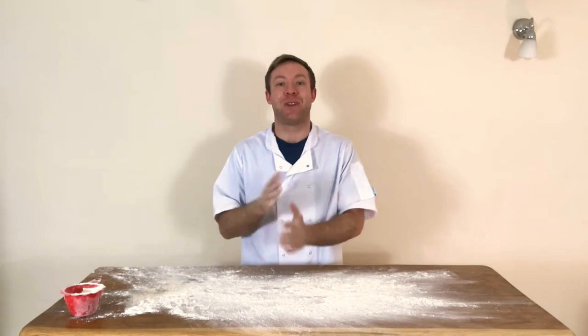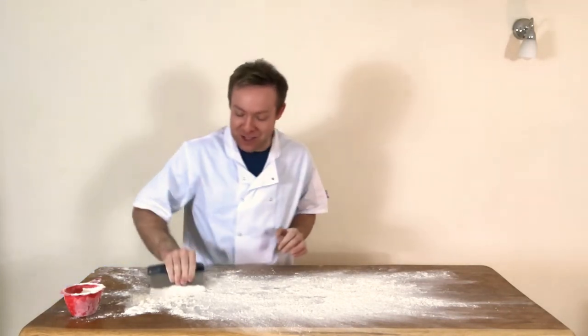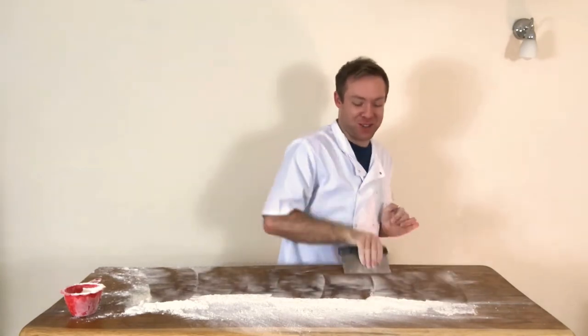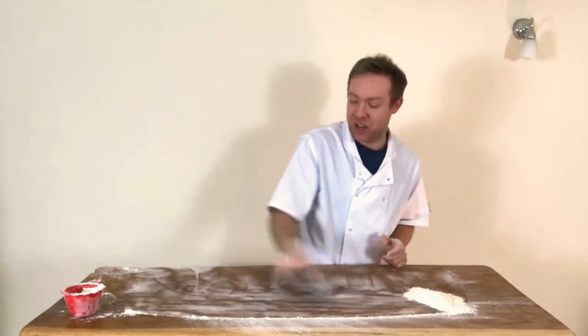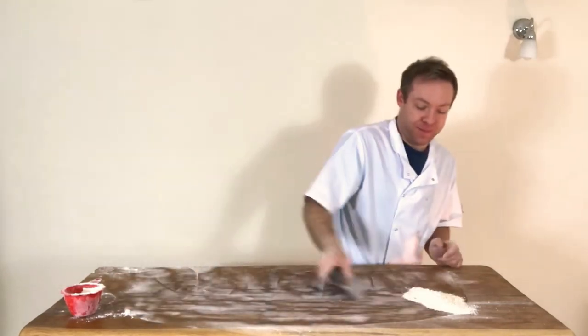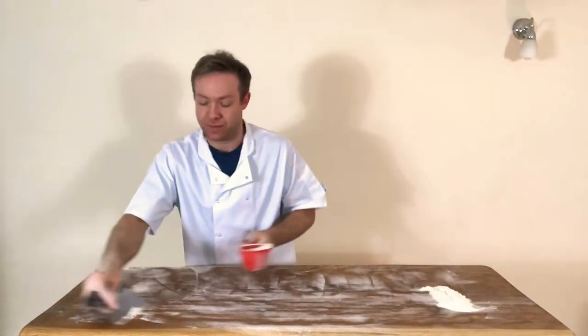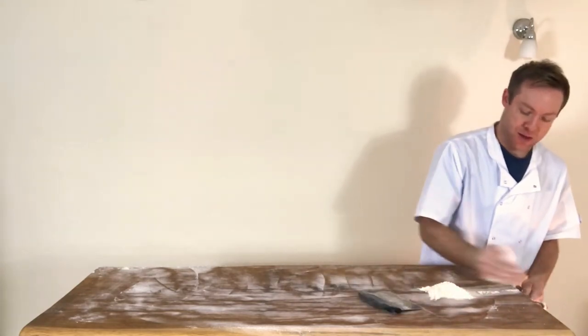That's how to flour dust. Now let's look at how to clean the table — a really important tip that doesn't get taught anywhere. This video is short and I've made a mess, so I'll show you the best way. Using a metal scraper, we can scrape all the flour into our pot.